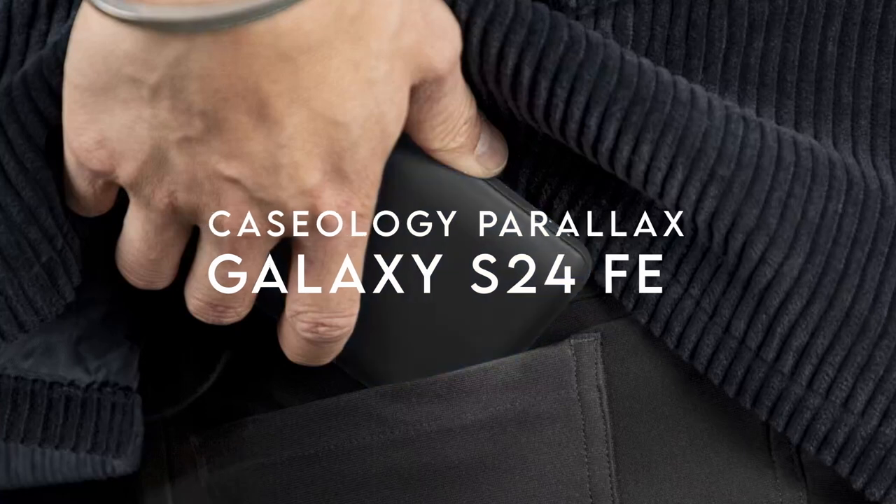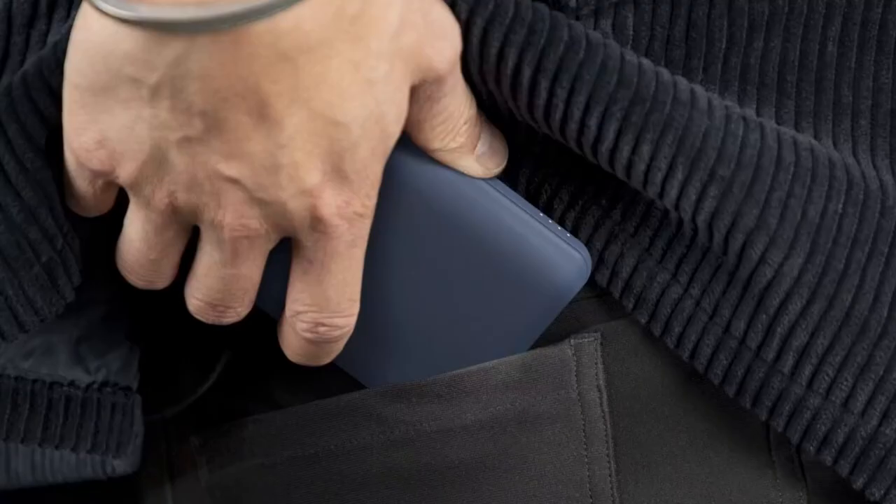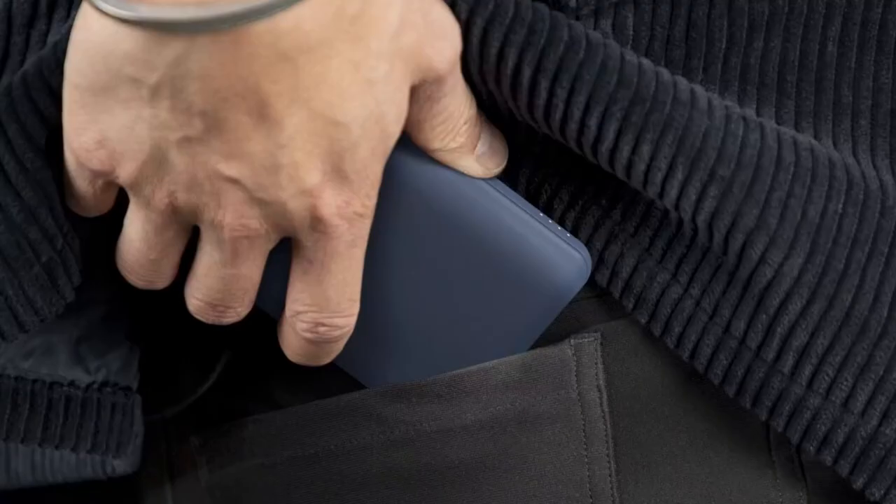On number 4, Caseology Parallax. Let's talk about the Caseology Parallax case for the Samsung Galaxy S24 FE. This case is all about blending style, protection, and functionality seamlessly. It's got that signature 3D hexa-cube design that doesn't just look good, but also feels amazing in hand. The textured TPU grip on both sides ensures a solid hold, so you don't have to worry about accidental drops.